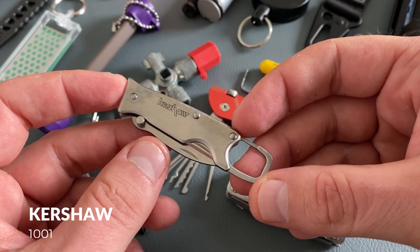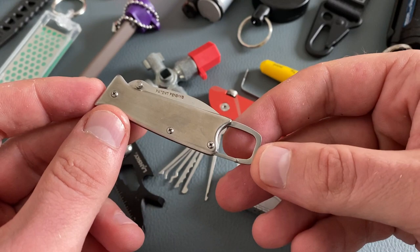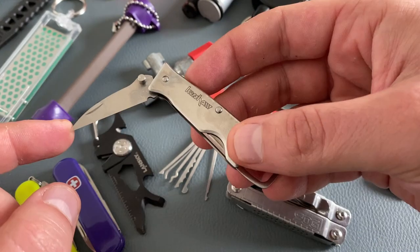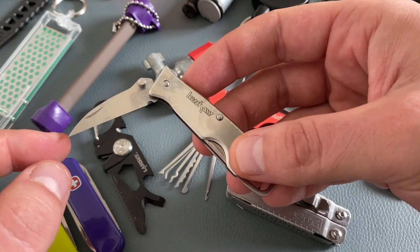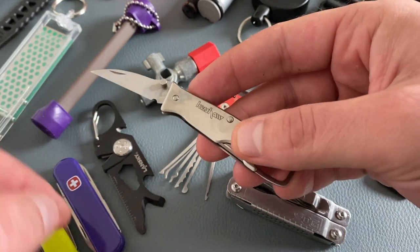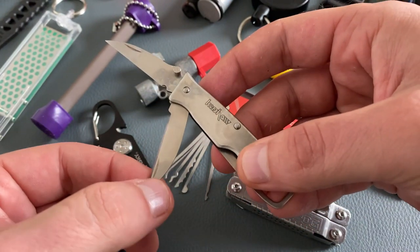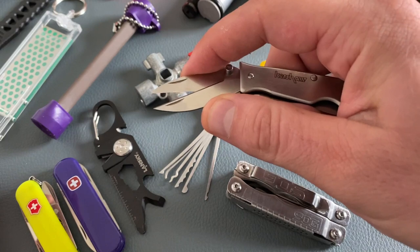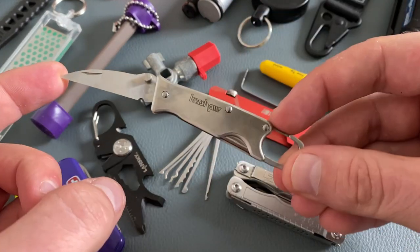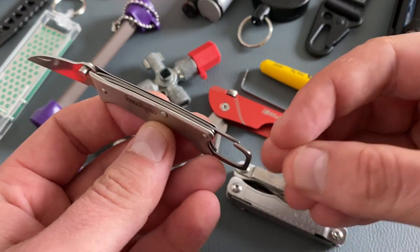The Kershaw 1001 is a fairly unknown model, but in my opinion it's an excellent little tool for the keychain. This tool has a unique feature: a blade with a thumb stud for one-hand operation, so you have a standard little knife. And you have a second blade underneath, so you have an excellent cutting tool with scissors. It's a vintage tool with high quality, and you also find a carabiner here.